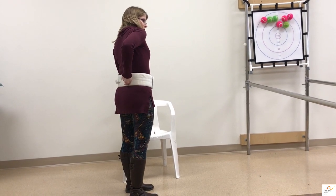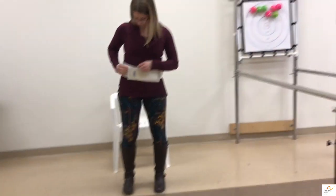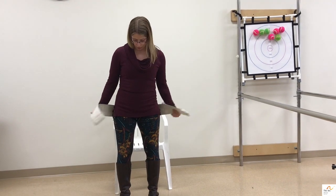You can also grab the handles that are sewn into the back right here. You don't want to put a gait belt up underneath someone's armpits or below their hips, as this won't provide you with the best support when you're ambulating with someone or assisting them with a transfer.